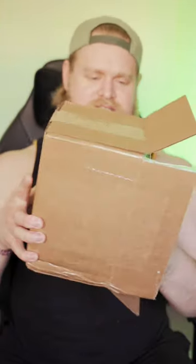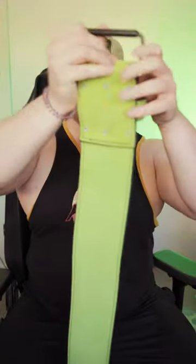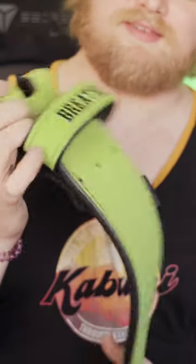Piece de resistance — whoa, look at this color! Look at that smooth matte black buckle. That color is so cool. I got the word 'breathe' embroidered there, and then of course...